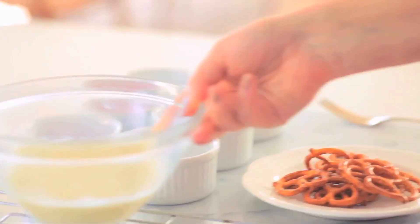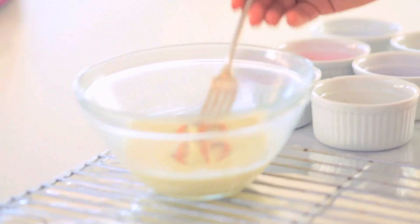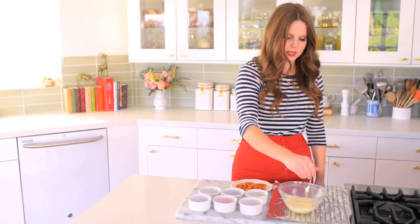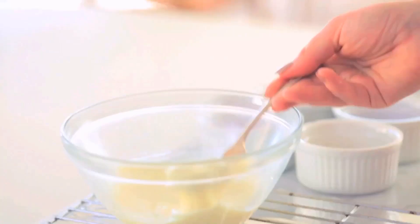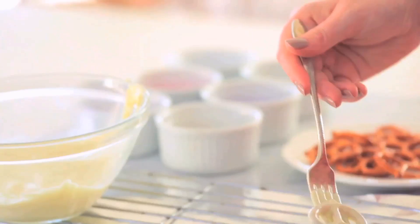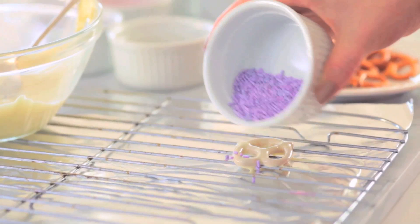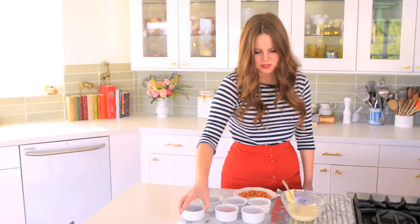So I'm going to take my melted white chocolate, and my biggest tool here is a fork. So I'm going to take my pretzel, toss it into the white chocolate, and using my fork, I'm going to really cover it up. And then I'm going to take the fork and tap it against the bowl, and it's going to cause all the white chocolate to fall out. Boom. And then I'm going to take my sprinkles of choice and just gently drizzle those right on top, just like that.